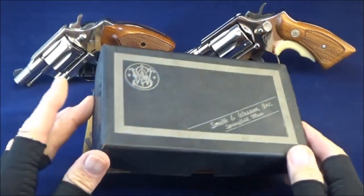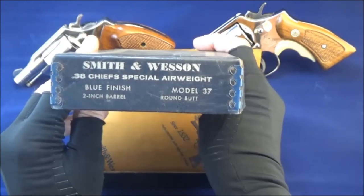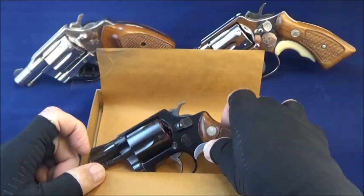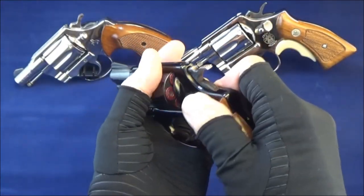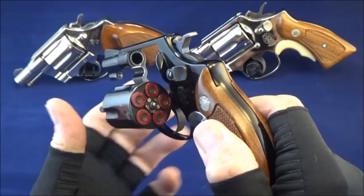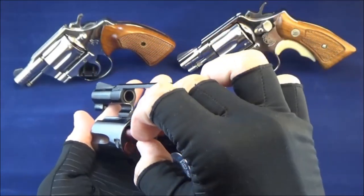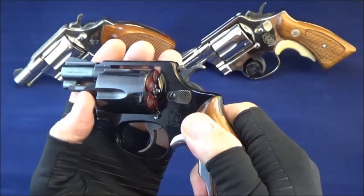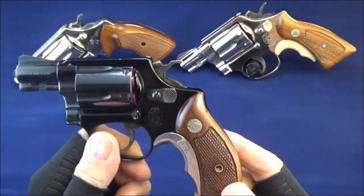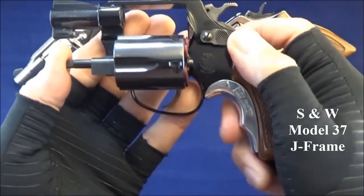First up is a Model 37, round butt, two-inch barrel, blued finish. It's loaded with snap caps — those are Zoom snap caps, made of aluminum, perfectly safe. Got the Tyler T-grip on there. This is the Model 37 no-dash.